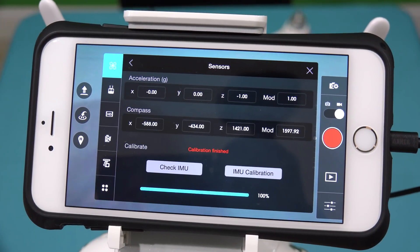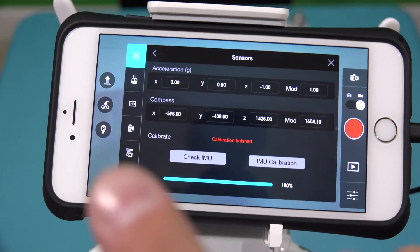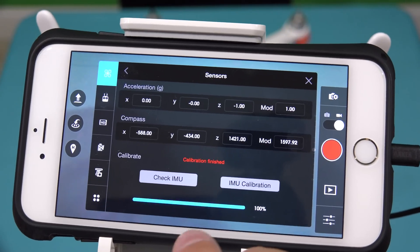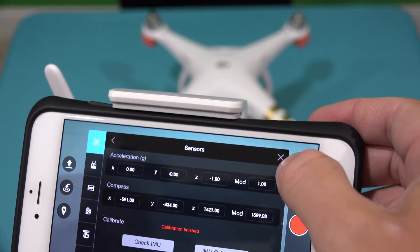Mine took closer to five minutes, and time may vary for you. Once it's completed, you can see it says Calibration Finished — they used a red font to indicate that — and below the bar it also says 100%. The IMU calibration is now completed.